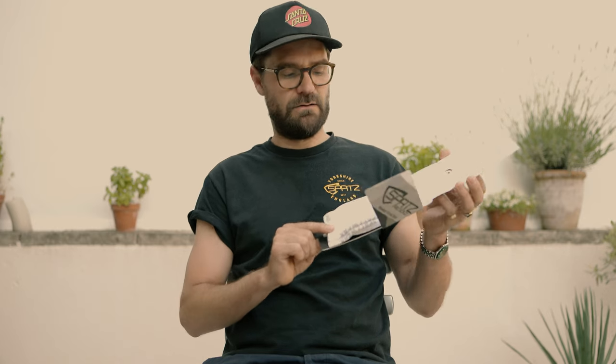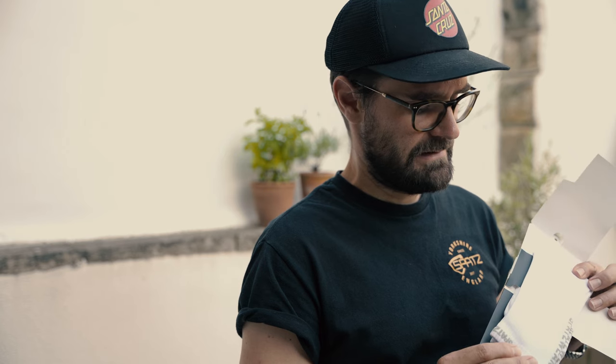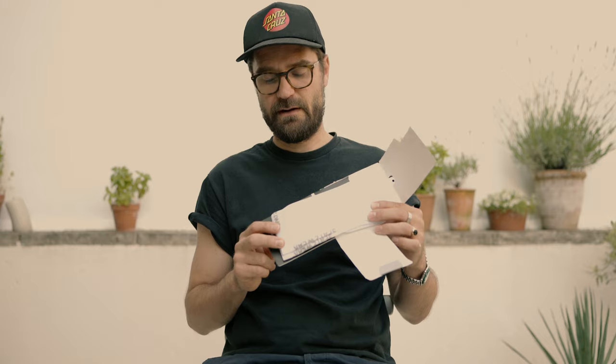Now none of us here are aerodynamic experts, but we've sent a pair of these to a wind tunnel last week — I won't say which one — and these have actually rather embarrassingly tested faster than most brands of aero socks. So if you're into aerodynamics and you want a nice high quality pair of socks that feel great and look great, Spats Pro Socks are for you.